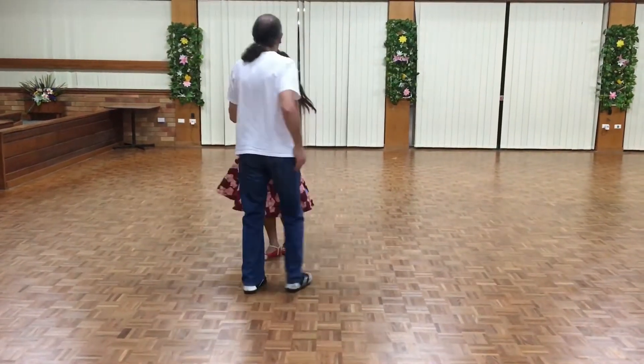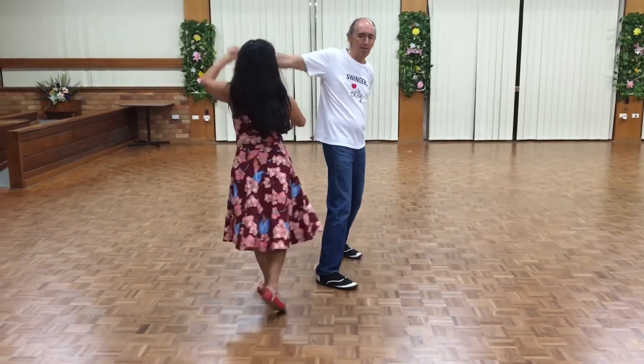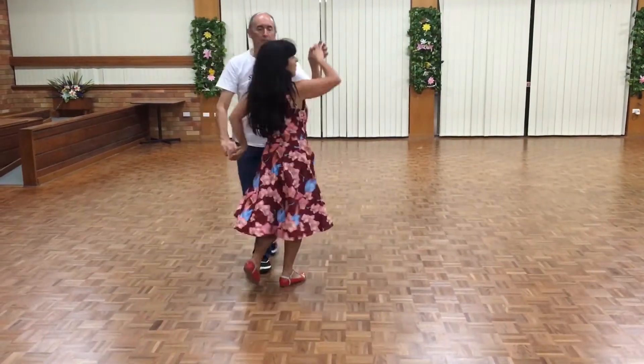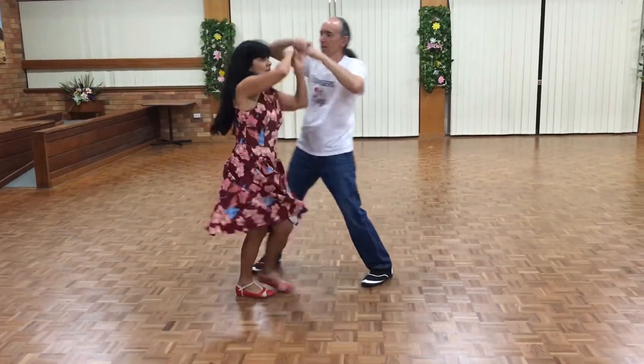Now we're going to go into the revision. So back to back, into the towel, one, two, straight into the Spanish arm with the washing machine, which is all revision this part.